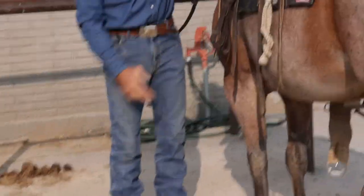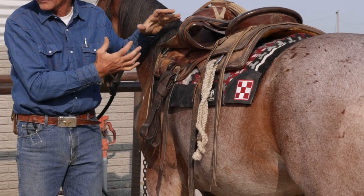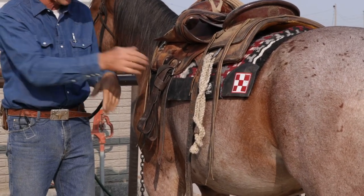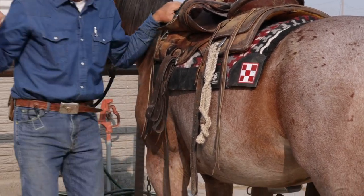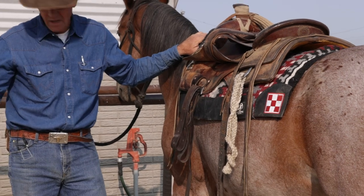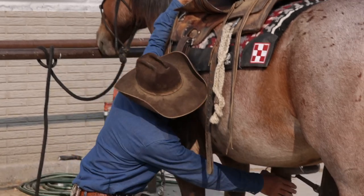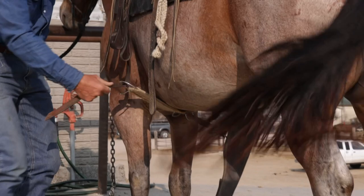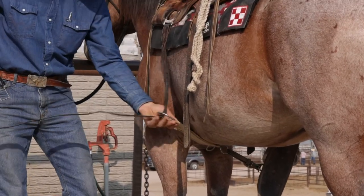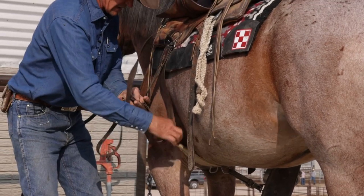This is a 7/8 rig saddle — the cinch sits back farther, so I have to move my stirrup up to cinch him. This allows my saddle to sit forward farther on the horse and puts me more in balance; that's why I like the 7/8 rig. When I reach for the cinch, I like to reach with my right hand, put my left hand on the horse's neck to secure him, and then reach and grab, holding that cinch up into his belly while I put the wraps around my saddle.